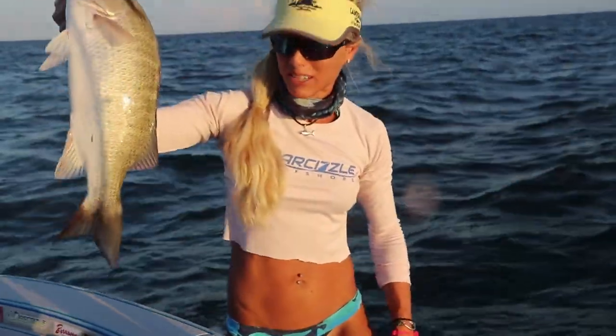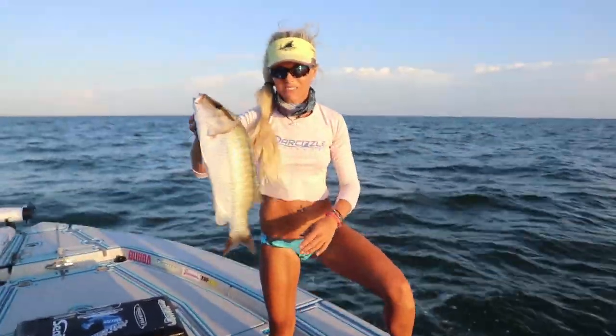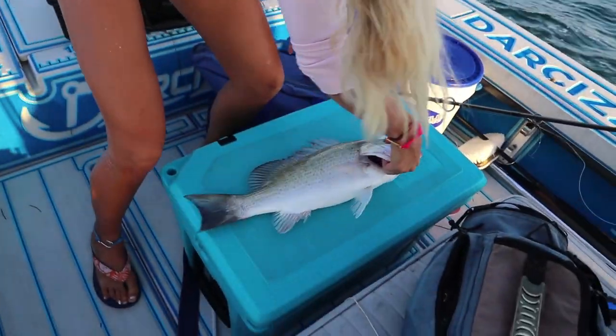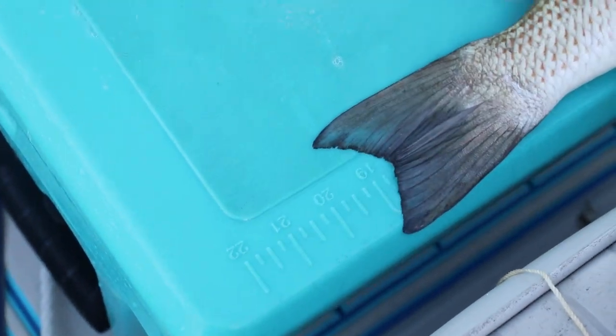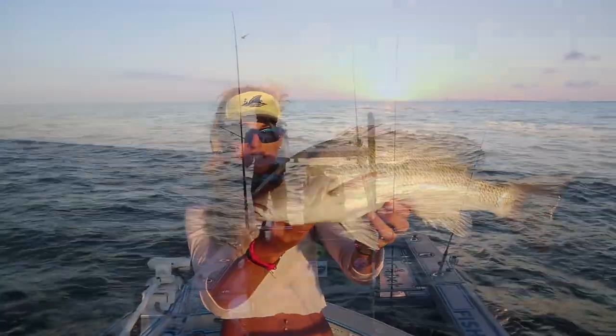That is so sweet — the biggest one I've caught in a while. You guys need to be watching my Florida Keys videos because we are slaying it down here. Let's get a quick measure on him on the Grizzly cooler. Oh yeah, this is awesome — full moon bite is on and these guys spawn this time of year as well. He's about the same size as that mutton snapper. Beautiful fish.